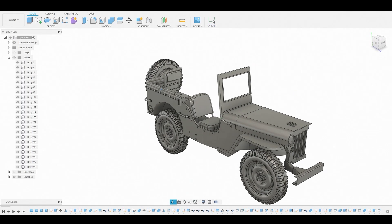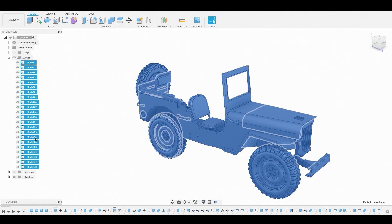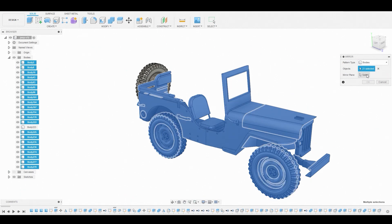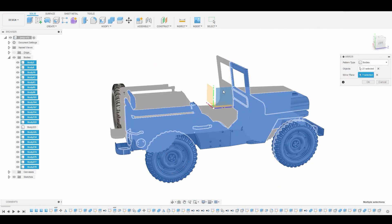Let's start seeing how this looks as a whole. First, select the first body, then shift-select the last body to select them all, and deselect this tire because we don't want to mirror and duplicate that. Go to Create Mirror, rotate around, and select our mirror plane — this one here — and hit okay.